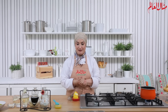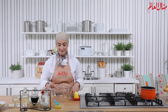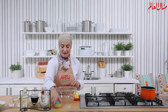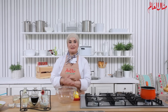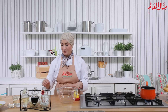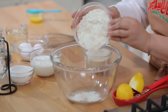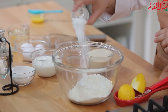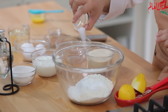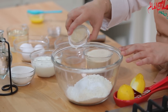نبتدي هلأ نجهز البسبوسة بطريقة سهلة جداً. إذا حبيتوا تعملوها بالخلاط ممكن، أو مباشرةً في طبق بهذا الشكل. نحط الباكينج باودر، الملح، وجوز الهند اللي حيعطيني طعم كتير طيب.